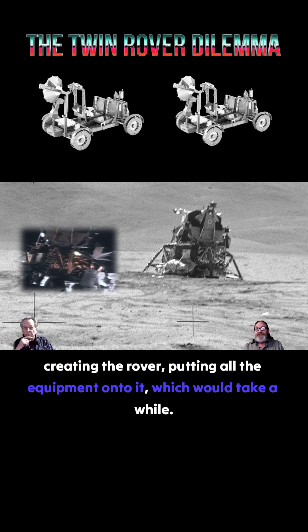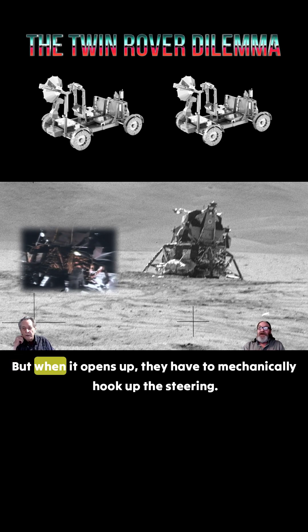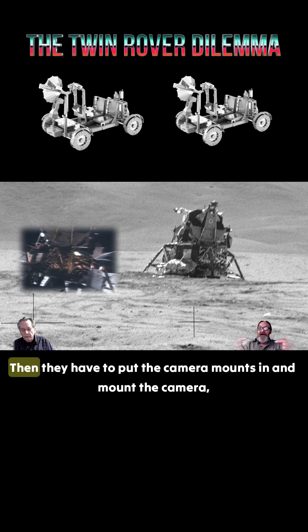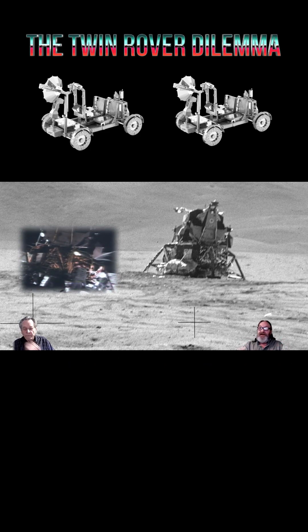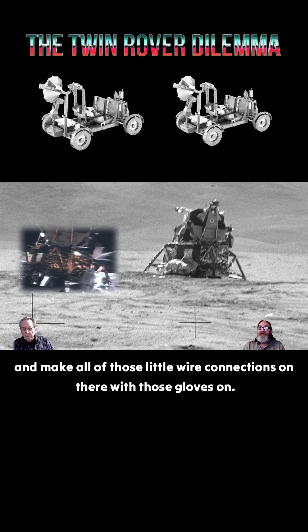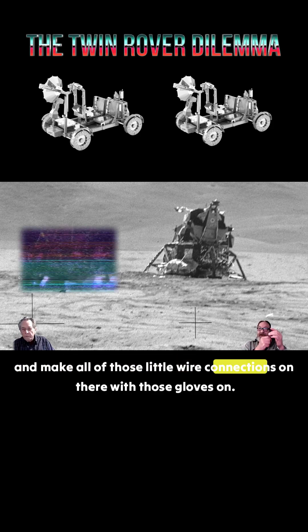When it opens up, they have to mechanically hook up the steering, then put the camera mounts in and mount the camera, then the antenna mount and mount the camera, and make all of those little wire connections — all with those gloves on.